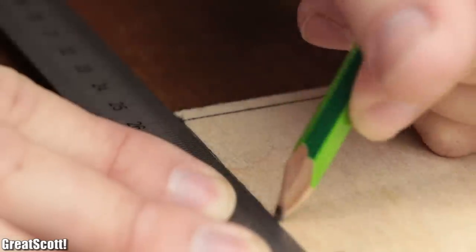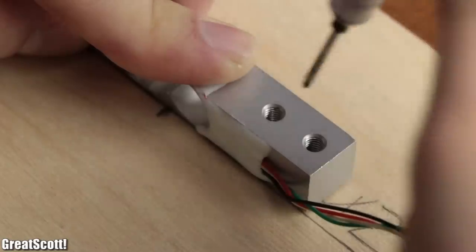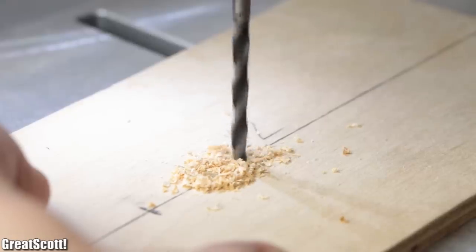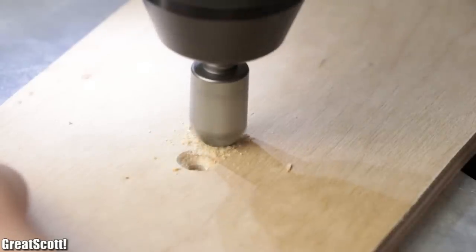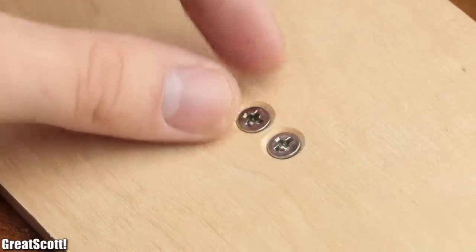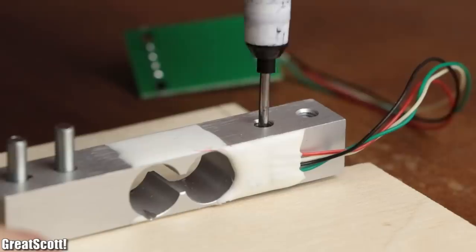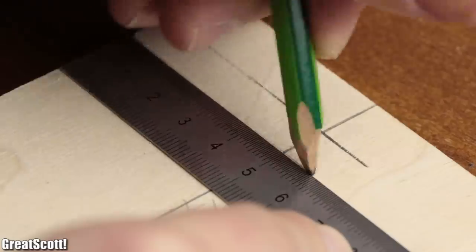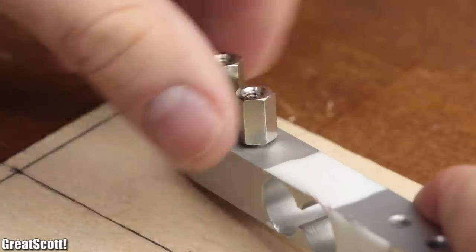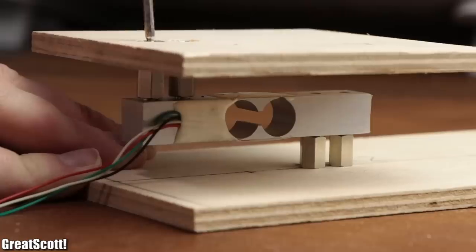After treating all the rough edges with a file, I continued by marking the centerline of the bottom piece in order to position the 1kg load cell in the middle and mark its mounting holes. As soon as they were created with a 4mm drill, I countersank them on the opposite side so that the mounting screws will sit flush with the surface. Then I transferred the remaining two mounting holes onto the centerline of the top piece of the scale and drilled two mounting holes there as well. Next I added spacers to the load cell and secured the two pieces of wood to it with M4 screws.